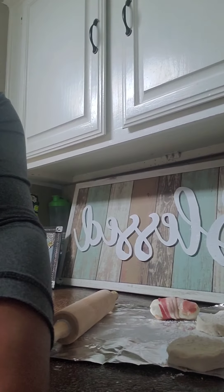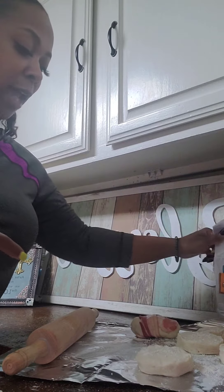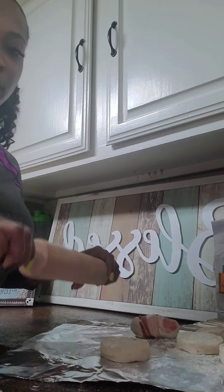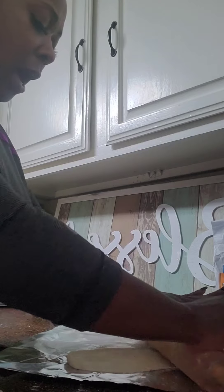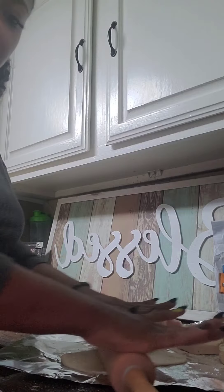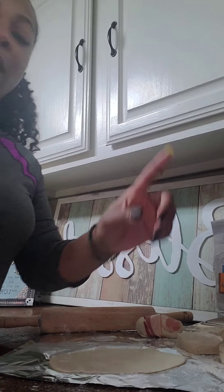Let me adjust my camera so you guys can see exactly what I'm doing. I've already done one here — I've just taken some canned biscuits, sprinkled them with a little bit of all-purpose flour. I have my rolling pin here, so I'm just going to roll the biscuit dough out. You want to roll it as flat as you can get it because you're gonna stuff them. I have my biscuits right here on some foil.